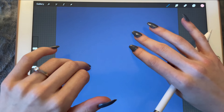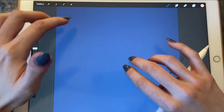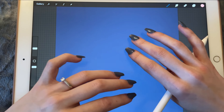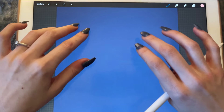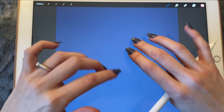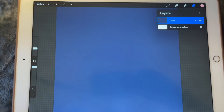Hi, I hope you're all doing great today. In this video we're going to be drawing and painting a slice of pizza. We're starting off with a dark blue background color and let's start with the sketch.